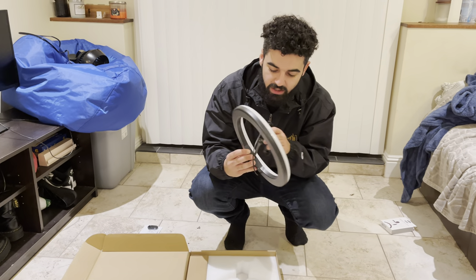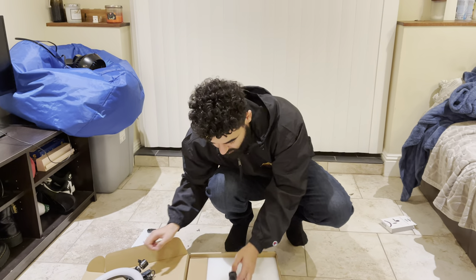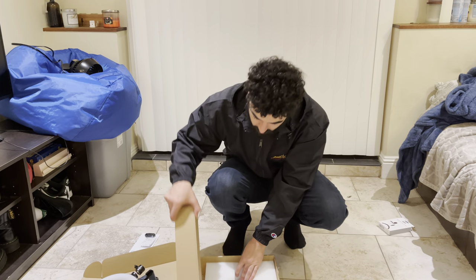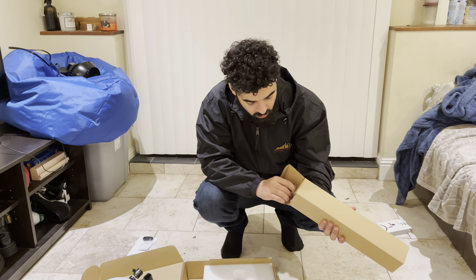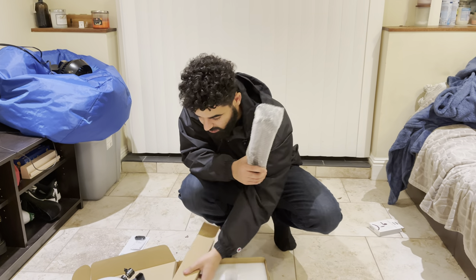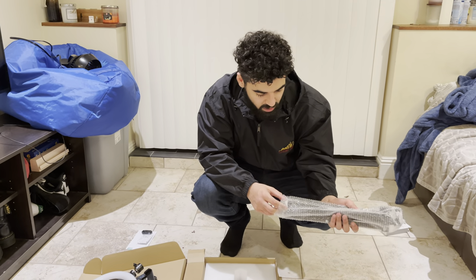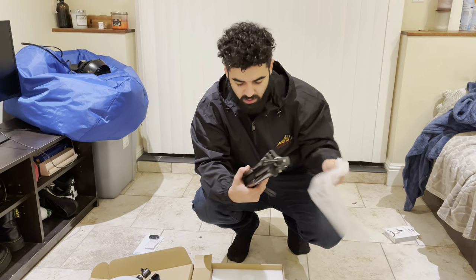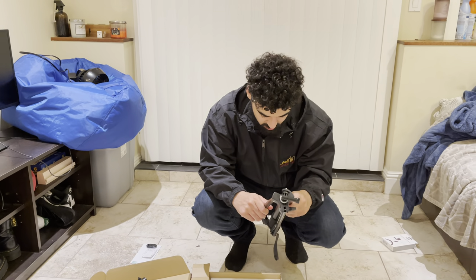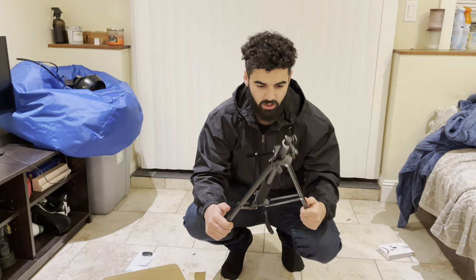I think this is the light. This is your phone attachment, and this looks like it's gonna be the tripod. Oh yeah, this is really nice packaging — honestly pretty nice. I was reading some of the reviews on these and they were saying they weren't packaged nice, but yo, this is nice. As long as I just figure out how to work it.